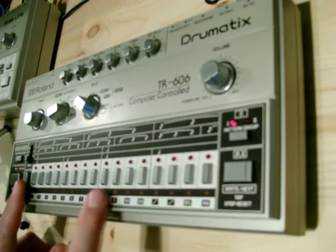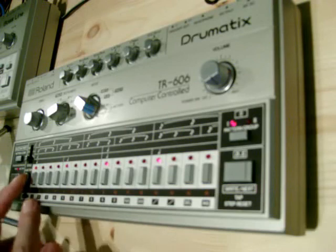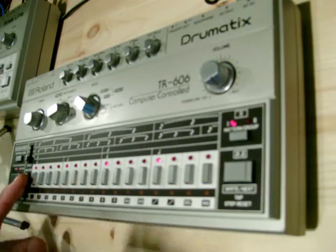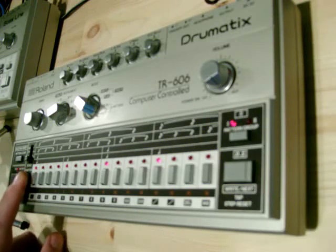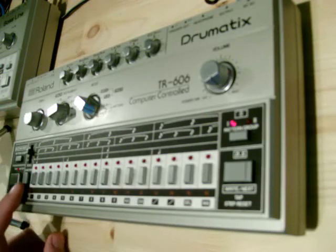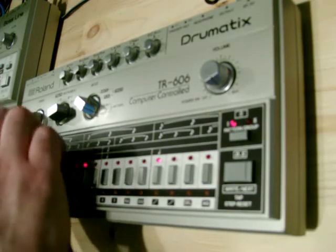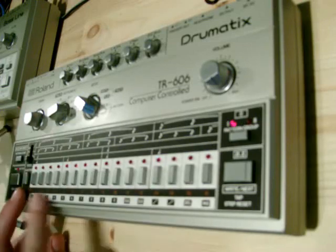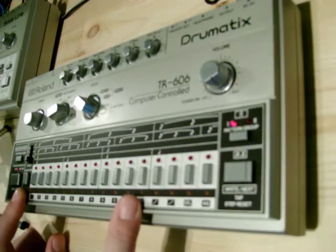At this point I can set the last step. At the moment it's going to 16. If I hold the last step button, it'll go to 8. And if I press this button and change the pre-scale switch, you'll see the speed difference. You've got triplets, and you can use a combination of the last step and the pre-scale to make all sorts of time signatures — you don't have to stick to 4/4.